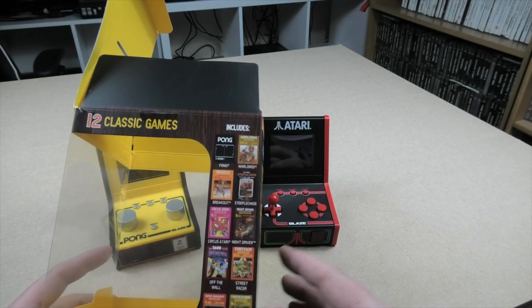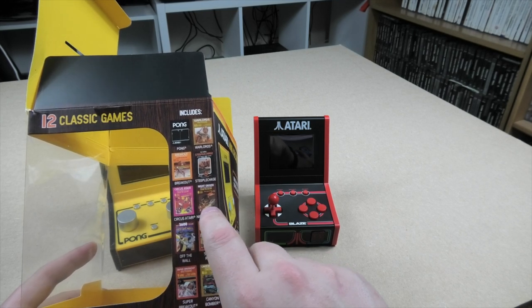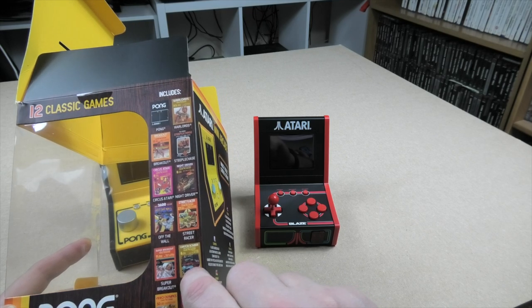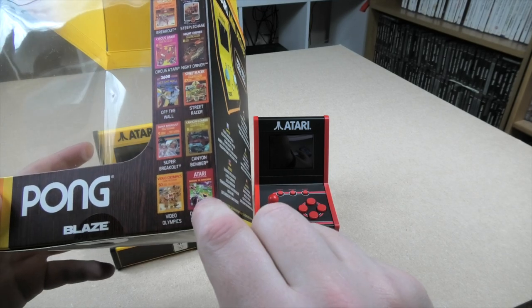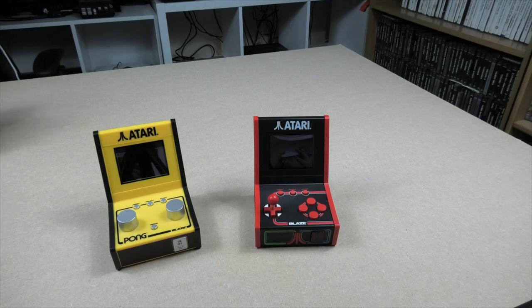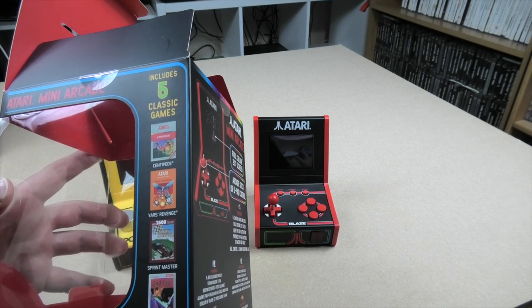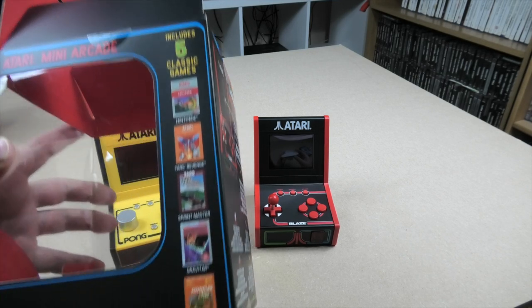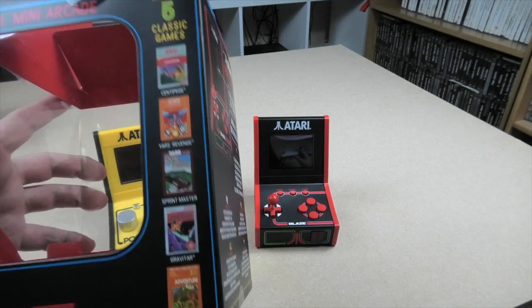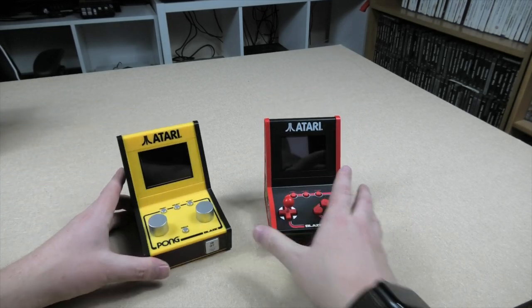The actual games included on Machine 1: Pong, Warlords, Breakout, Steeplechase, Circus Atari, Night Driver, Off The Wall, Street Racer, Super Breakout, Canyon Bomber, Video Olympics, and Demons to Diamonds - never played Demons to Diamonds. On Machine 2 we have Centipede, Yars Revenge, Sprintmaster, Gravitar, and Adventure. That's actually quite a decent set of games, though you could have done with more on Machine 2 when the first one's got 12.